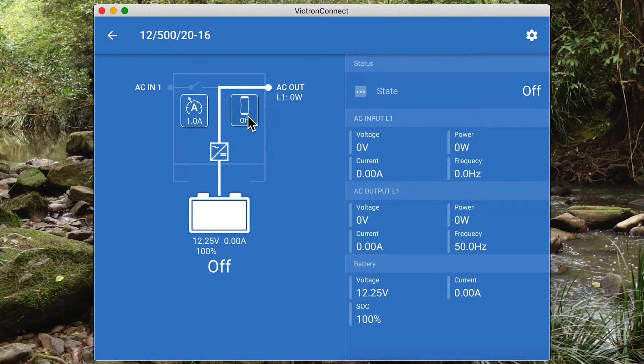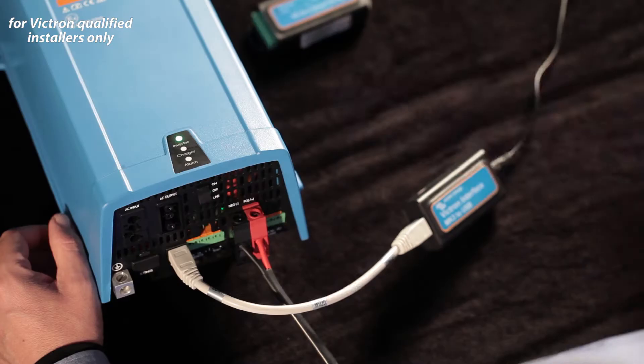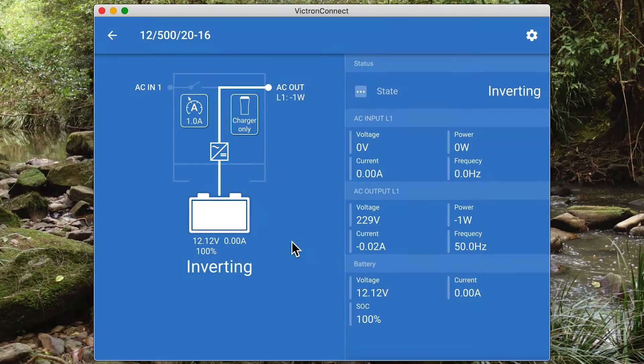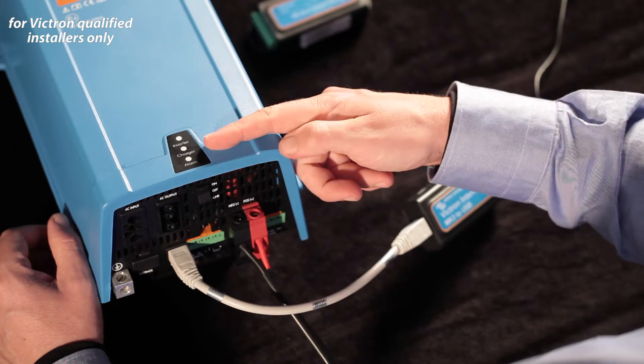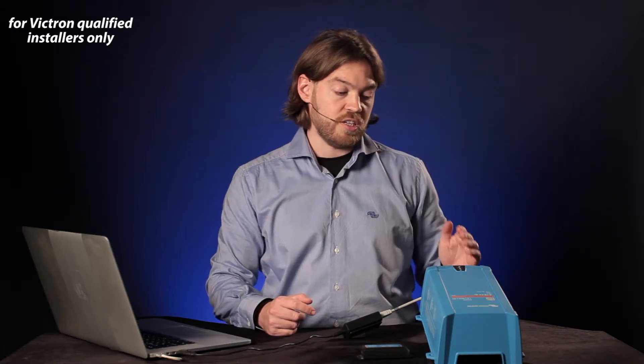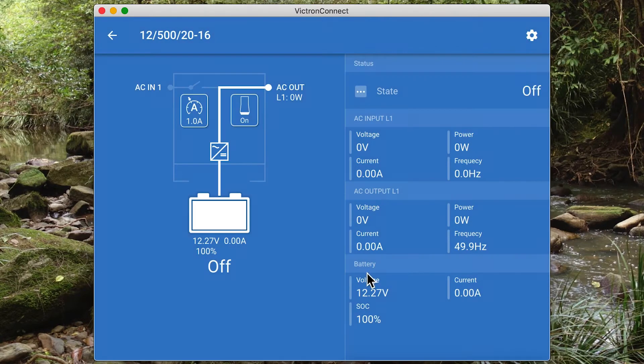It's still consuming some small amount of standby power and I can still connect to it through Victron Connect. I'll switch it back on again — there it comes back on. I can also switch it to charger-only mode in this menu. In this case there's no AC input connected, so it's not going to turn the charger on, but if an AC input was connected, charger mode would now be enabled. In each stage, you can see the mode change in the app as well.